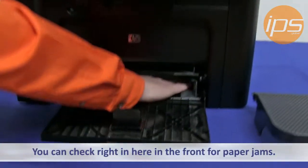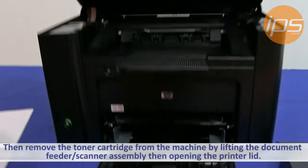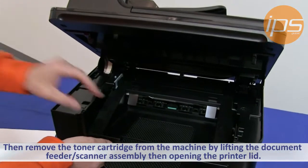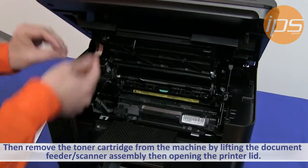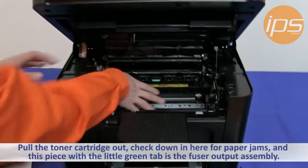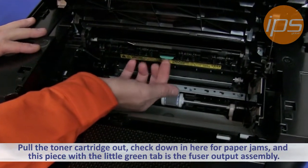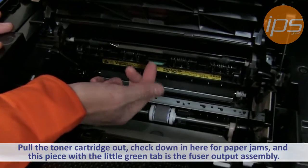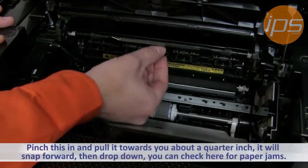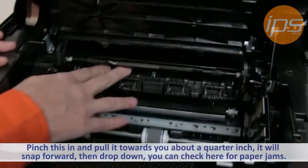You can check right here for paper jams, and then remove the toner cartridge from the machine by lifting the document feeder scanner assembly lid, then opening the printer lid, and pulling the toner cartridge out. Check straight down here for any paper jams. This piece right here with the little green tab is the fuser output assembly — pinch it in and pull it towards you about a quarter inch. It'll snap forward and drop down; check right here for paper jams.